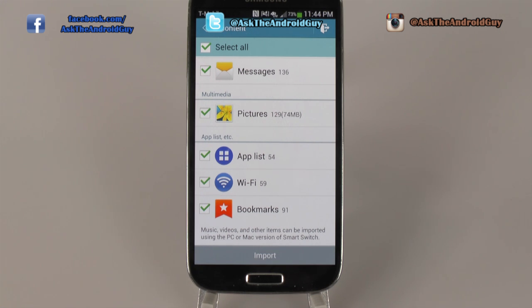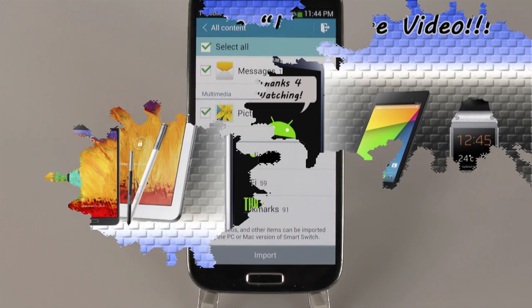Once you've completed this, it will take about five to ten minutes. Even if you have a lot of pictures, it will actually transfer over fairly quickly, and then you will have everything on your new Galaxy S4. If you have any questions about this, feel free to ask. This has been Ricky, the Android Guy.